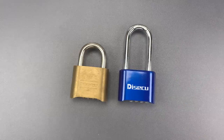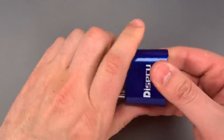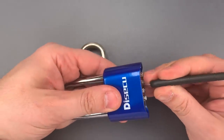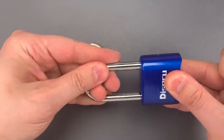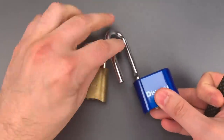Unfortunately, that hope was not a reality. This can be bypassed just as easily as the 175. This is currently locked. I'm going to slide this thin shim of metal in, lift up on the locking bar, and it pops open. One more time — lift up on that locking bar, and we are open.